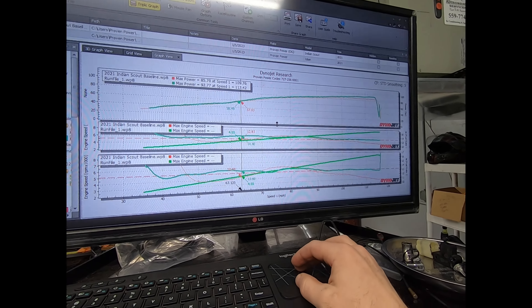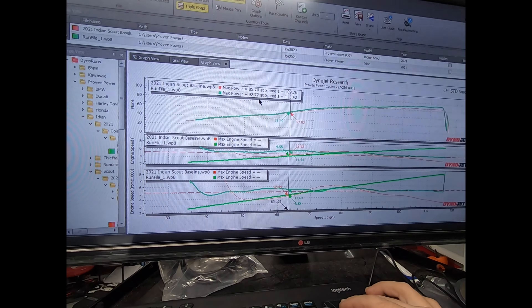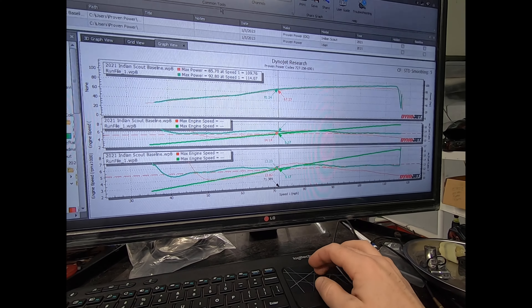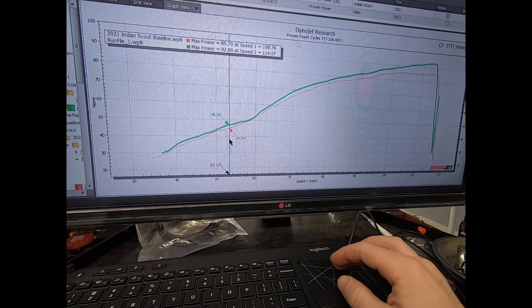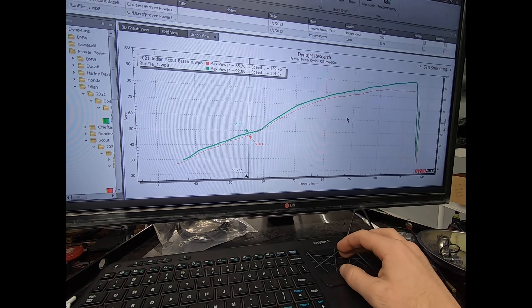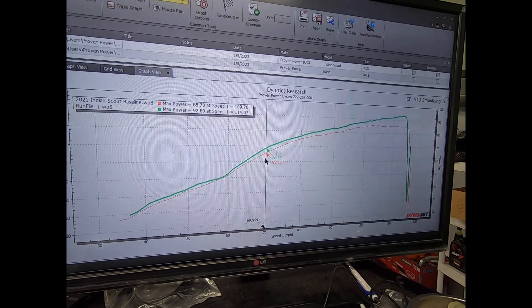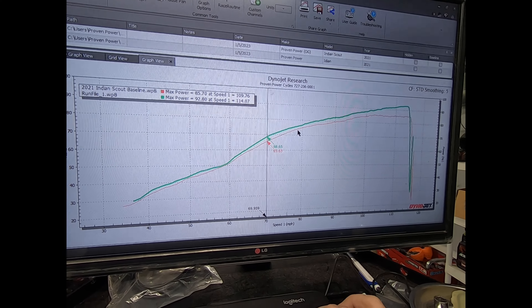We did our baseline and now we have an updated pull here. We made 92 wheel horsepower, so we're up seven wheel horsepower peak versus peak, mainly at the higher RPM, but we did pick up some mid-range as well. Looking at the comparison, we picked up about two to three wheel horsepower here in the mid-range — around 3,500 RPM or so — which is actually a common area you spend time in, kind of your light-to-light riding range.